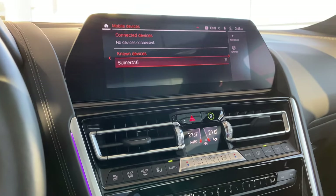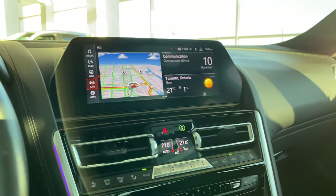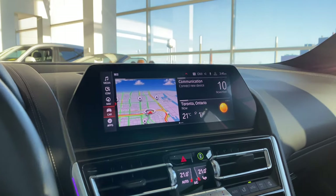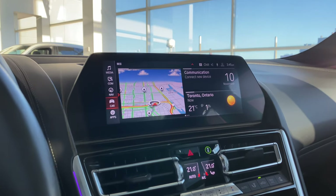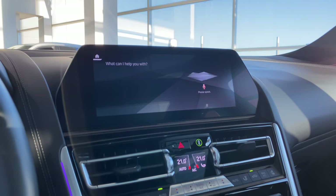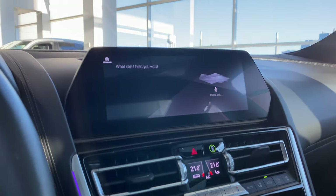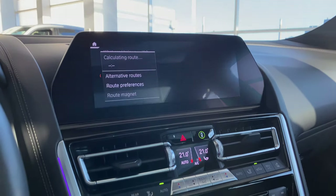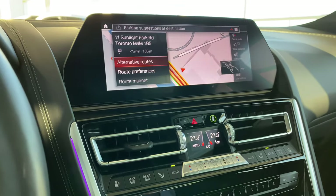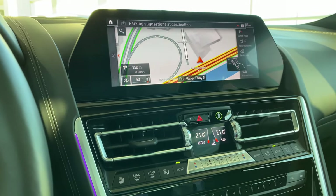You can talk to your car for many things — for example if you're looking for an address or a restaurant. 'Hey BMW, 11 Sunlight Park Road.' The car responds: 'Our next destination is 11 Sunlight Park Road, Toronto, Ontario.' Simple as that — just talk to your car and it will do things for you. This is the address of our dealership, so I'm going to deactivate that. 'Hey BMW, cancel guidance.' Car responds: 'I've ended the guidance.'